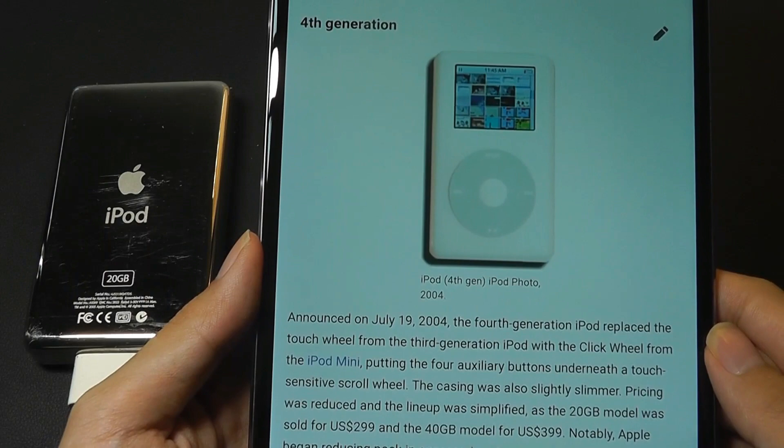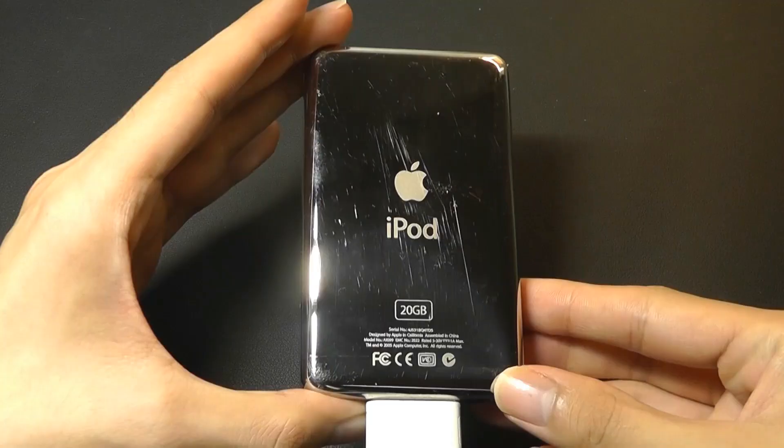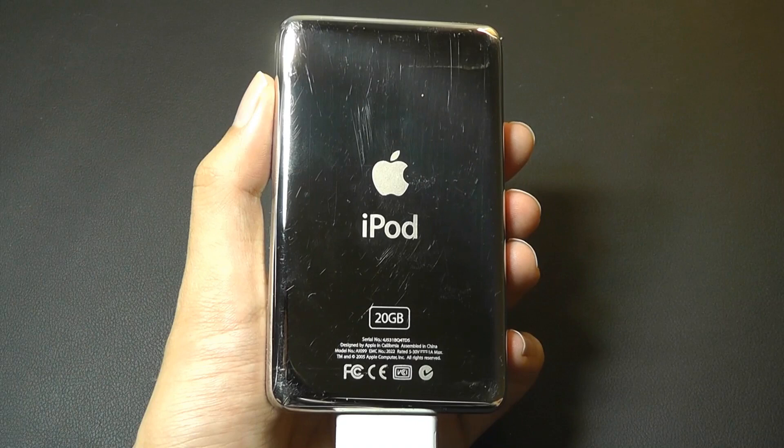The fourth generation iPod Classic still wasn't able to watch videos, and it came in capacities like 20GB and 40GB, starting at $299 for the 20GB model and going all the way up to $400 for the 40GB model. Also gone was the older FireWire port for data syncing, replaced with the more modern, at the time, Apple 30-pin connector.